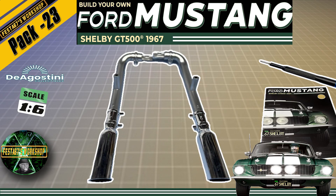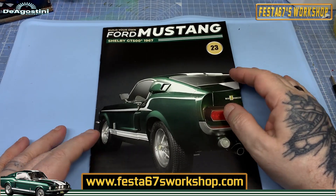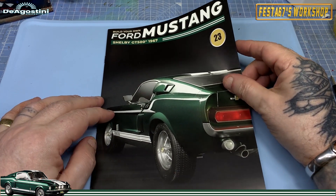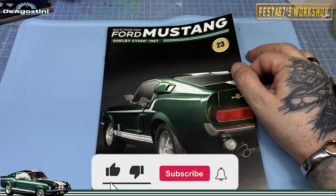Shut up and sit down! Hello folks, Colin here, Festa 67's workshop, and welcome to issue 23 of Build Your Own Ford Mustang Shelby GT500 from 1967.